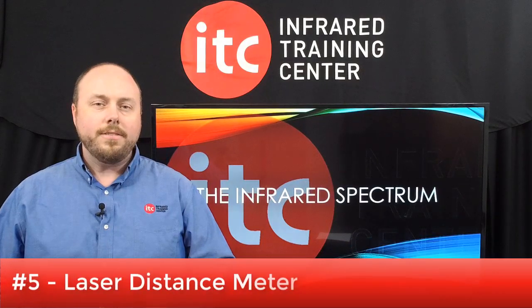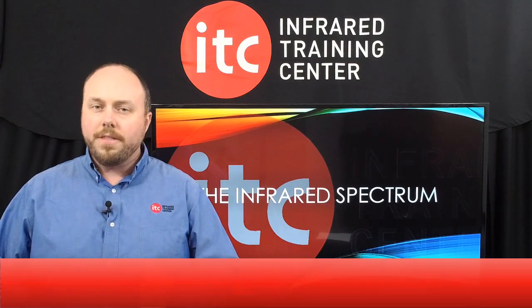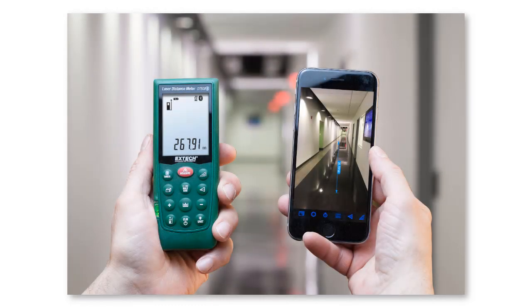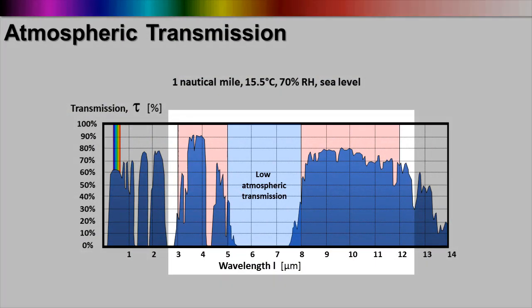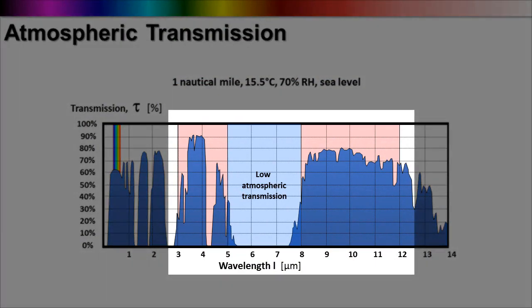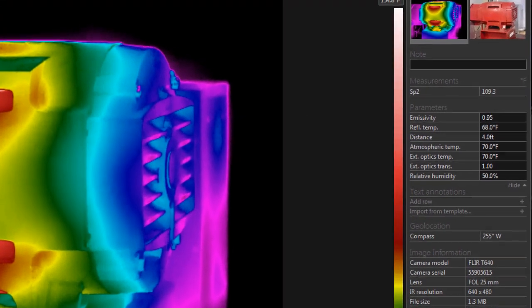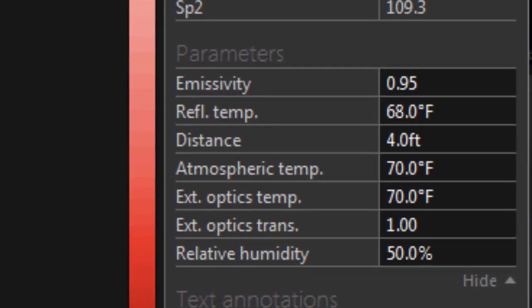Starting off at number 5, a laser distance meter. Understanding your distance to target is critical to ensure not only that you have enough resolution for detection, but also for measuring temperatures. Assuming you know your spot size ratio, this device can provide you with an estimate of how large your spot measurement may be at a given distance. Additionally, to properly compensate for the loss of infrared radiation transmission through the atmosphere when measuring temperature, you'll need to correctly set the object parameters for distance, atmospheric temperature, and relative humidity. The laser rangefinder is an easy way to at least get the distance value.